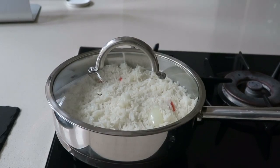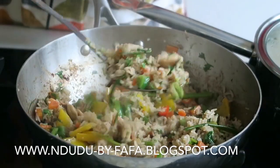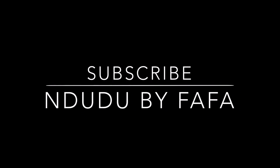My next recipe actually involves this rice — I'll be making fried rice because a lot of people have asked me for it, and of course I'll be making it with my own little twist. You do not want to miss that. Have you subscribed yet? If you do like this video, click on that subscribe button, show me some love, and try the recipe.